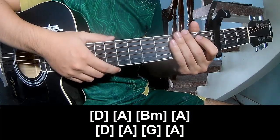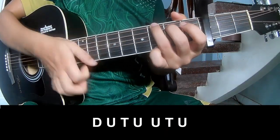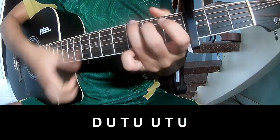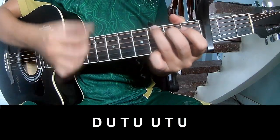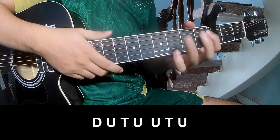And to hit the strumming the same way for the fret, to the chorus: play down, up, tap, down, up, tap, up, up, tap, up, down, up, tap, up, up, tap and lay long G.